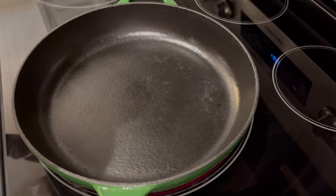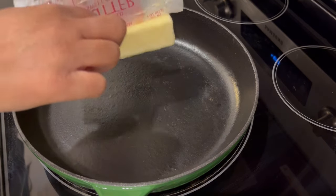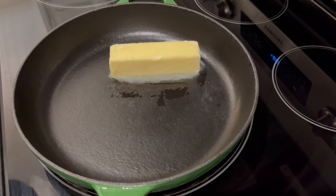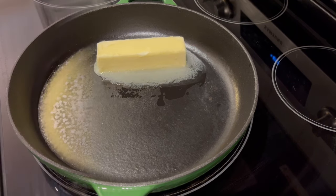I've got my cast iron skillet heating up, and I'm just going to add my stick of butter and let it melt completely. You don't have to use a cast iron skillet — I just like the way it cooks. Use whatever you have.